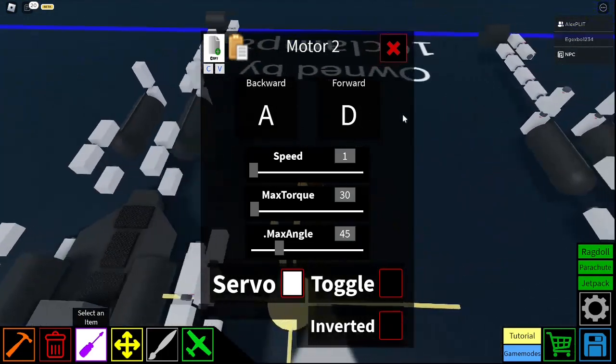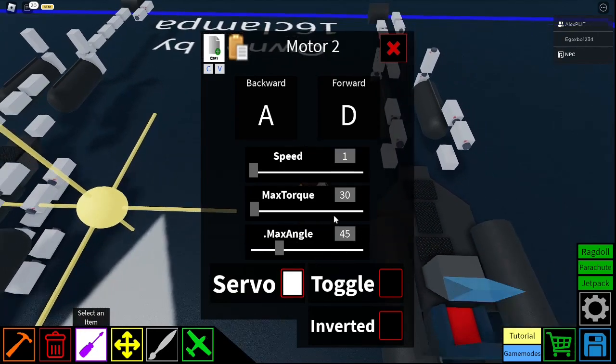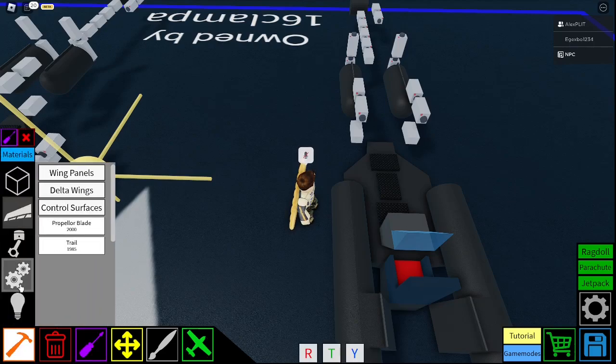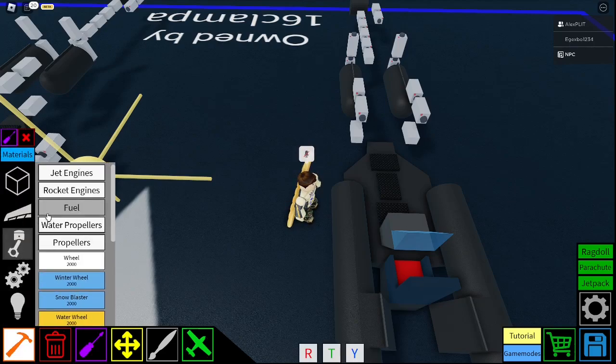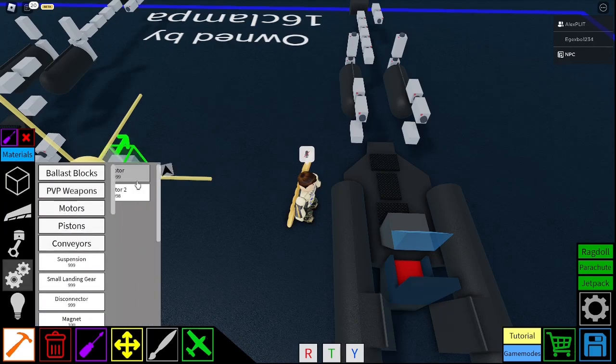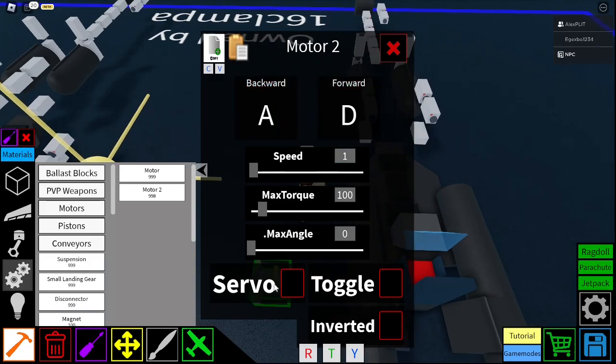So you want to copy these: A, D, speed 1. That's all — this is all the same. Servo. All you do is just change the keybinds and make sure it's on servo mode. Actually, there are motors up here — get motor 2, make sure it's A, D, and then change the servo, and it will do all the rest for you.